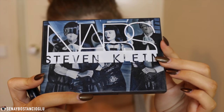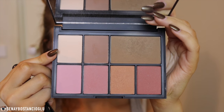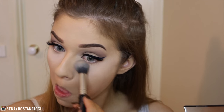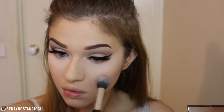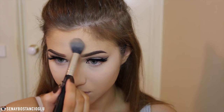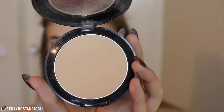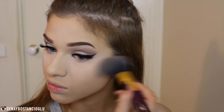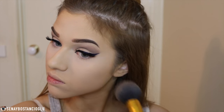I'm taking this NARS face palette — I'm not sure if it's limited edition — and using the lighter shade to set my under eyes, forehead, and chin, just setting those highlighted areas. To set the rest of my face I'm taking my Australis Fresh and Flawless Powder in Darkest Brown. To bronze up my face I'm taking the NARS Laguna bronzer out of that palette and bronzing up the outer perimeters of my face.